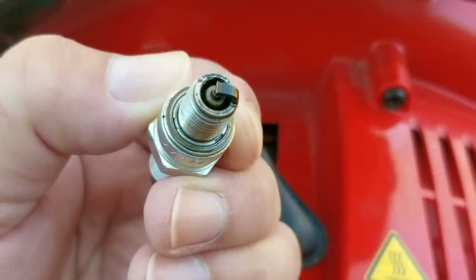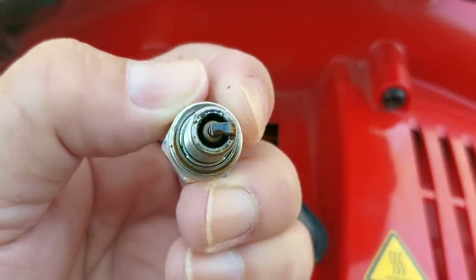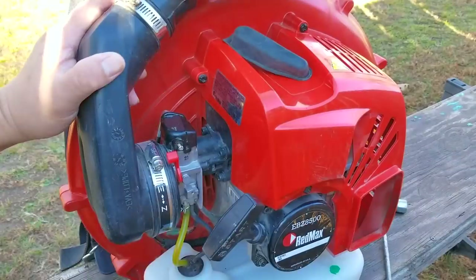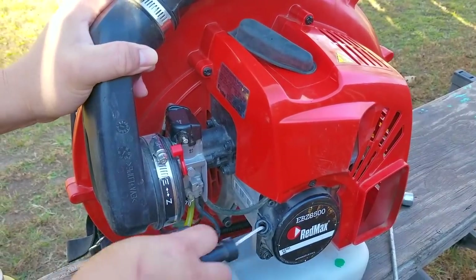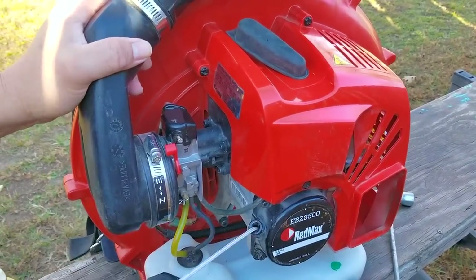So the spark plug is an NGK and it looks really good with hardly any carbon buildup on it. It's a bit wet with fuel but you'd expect that after trying to start it and it doesn't start. Now it isn't sopping wet so I don't think it's necessarily flooded, but just to be sure I'm going to pull the rope several times just to get rid of any extra fuel that might be in the crankcase.